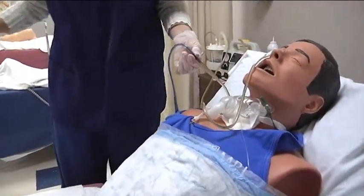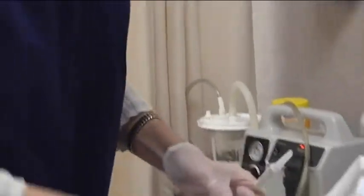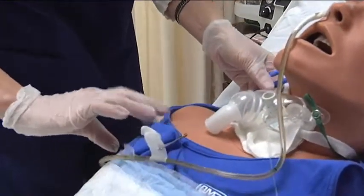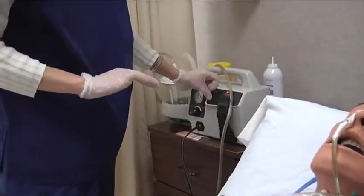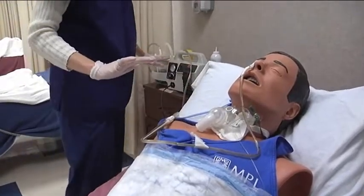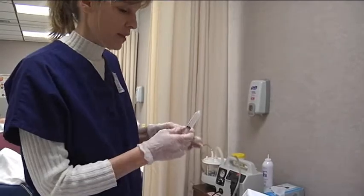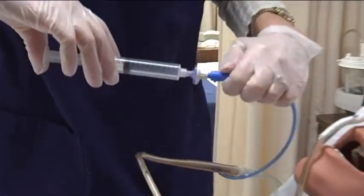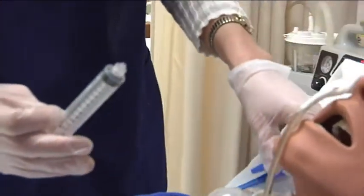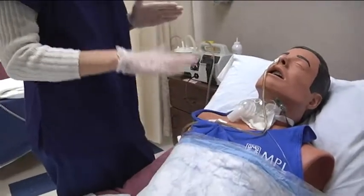Now that we've irrigated, we need to hook the patient back up to suction. We hook them back up, keeping it higher than the stomach, and turn on the suction. Any time we detach and reattach to suction, we need to put another 10 milliliters of air into the Salem sump — this starts the sump action of the tube so that it does not adhere to the stomach wall. With suction running, you flush air into the port and look for color and amount of secretions coming out.